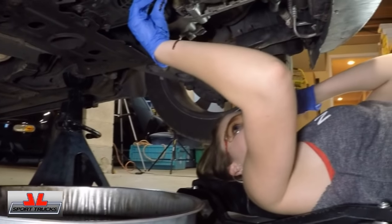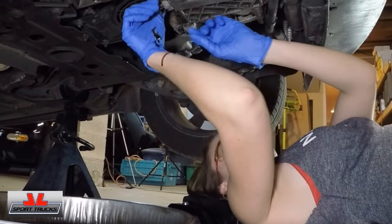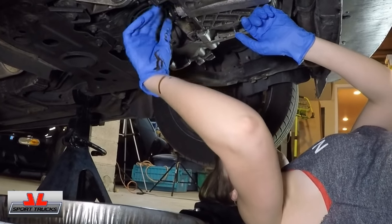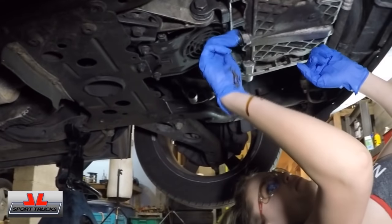Oil is going up my glove and down my sleeve — this is really fun, in case anyone was wondering. You just get oil all over yourself, you get really, really dirty. But you're cool because you're awesome for knowing about cars.